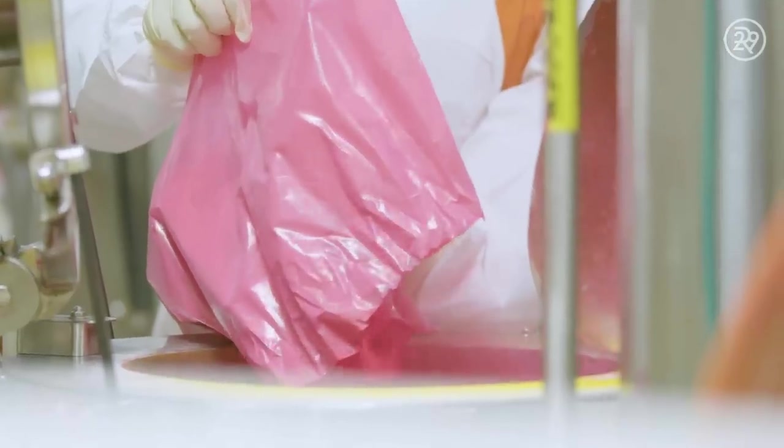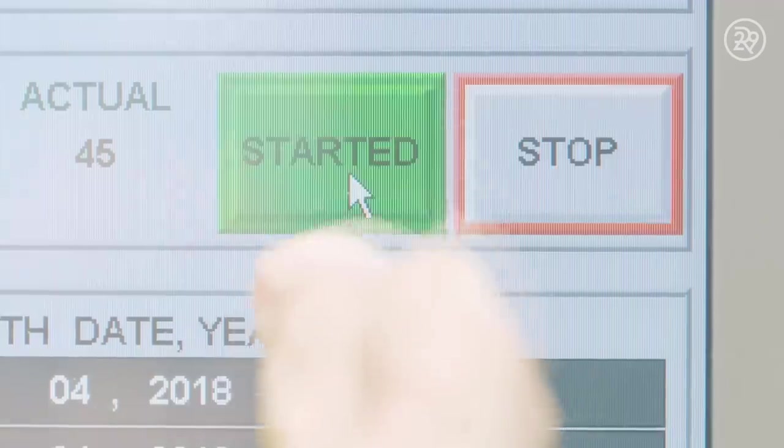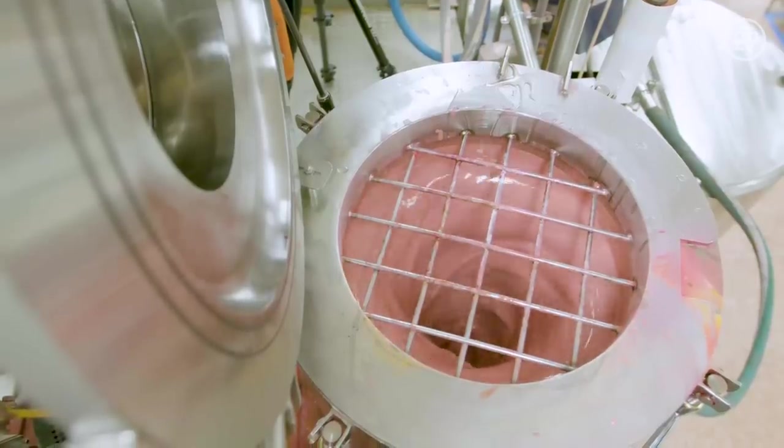Pigment powders are mixed in with the base to give each balm its unique color. Each Baby Lips formula is mixed to perfection through the Altern Mill, which controls and records the mixing process.